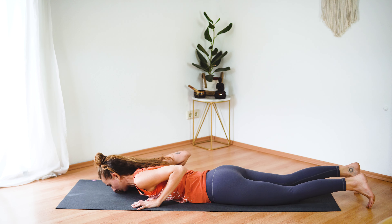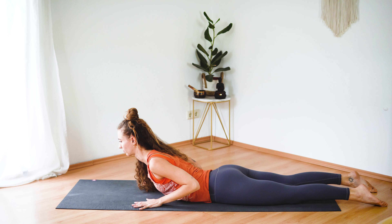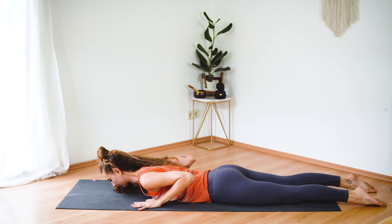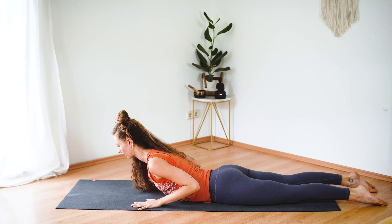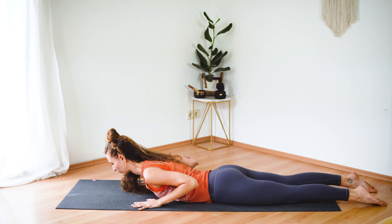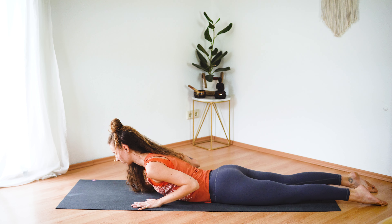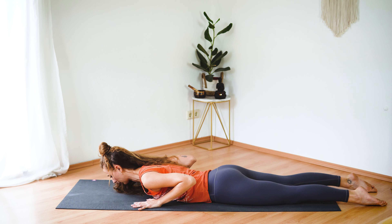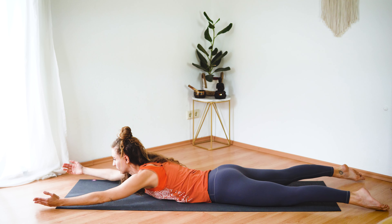Turn onto your belly. Take some time here to adjust if you need to. Inhale, come into your baby cobra — shoulder blades together. Exhale, lower down. Inhale, baby cobra, elbows are next to your body, and exhale, lower down. One more — inhale, lift the chest, and exhale, lower down.